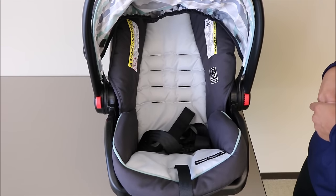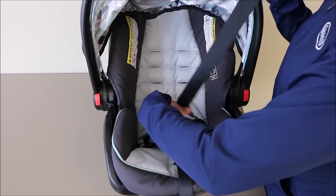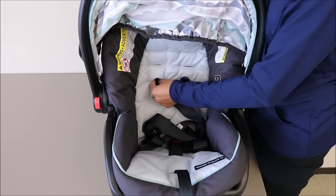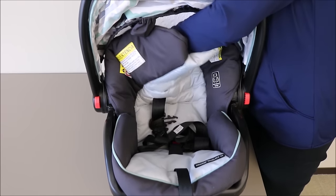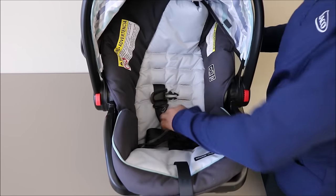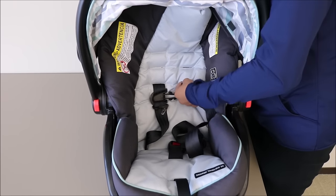Next, I'm going to thread the harness straps back through the harness slots. In this car seat I will be using the second slot. Make sure that the slots on your seat cover match up with the slots in the actual seat. Again, make sure there are no twists in your harness strap.